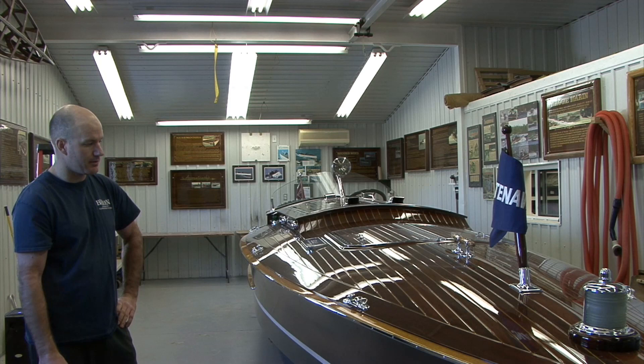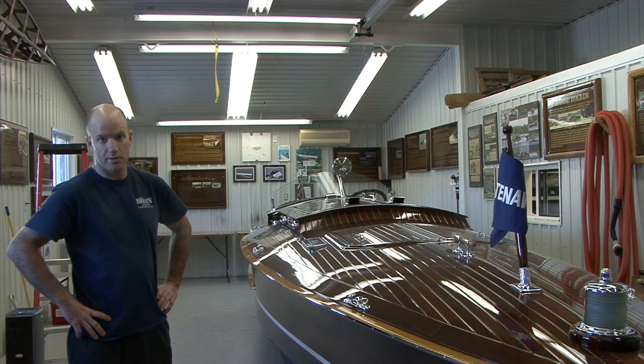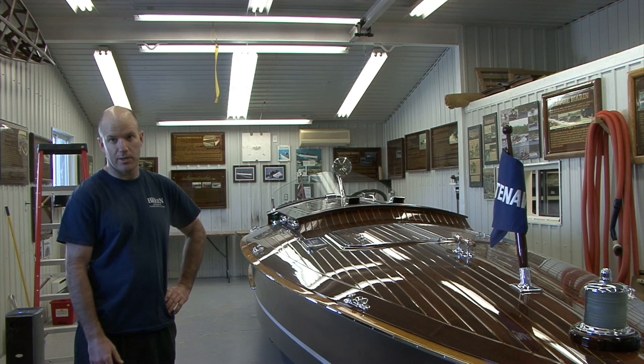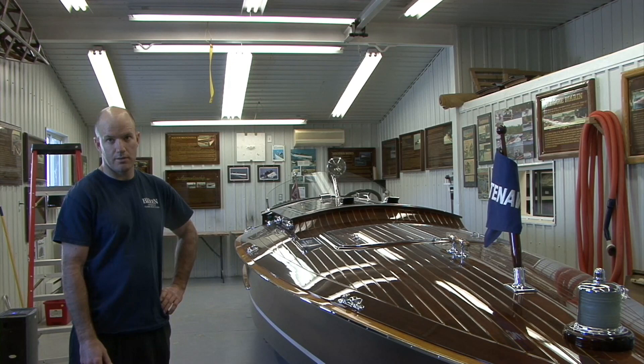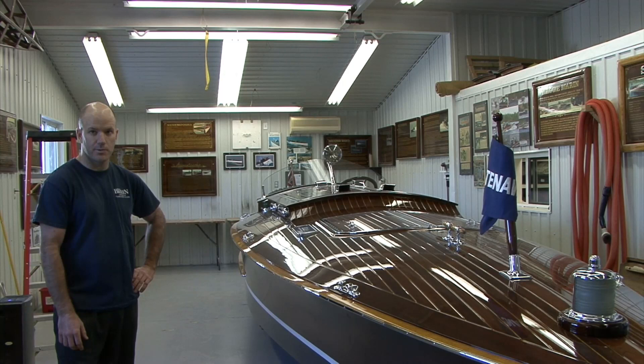The original customer owned it for about 18 years. It recently sold and it's on its way to the Adirondacks. Basically all we've done here is some routine varnish, redid the bottom paint, shined all the chrome and the leather. It's ready to go to the Adirondacks once the border opens. Power is a 350 on a MerCruiser — we sent it out balanced, blueprinted, powder-coated.